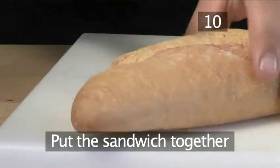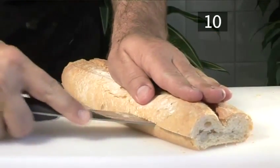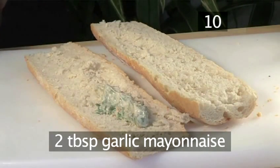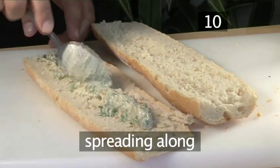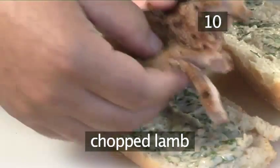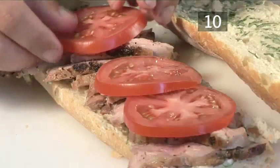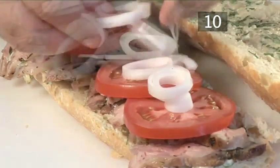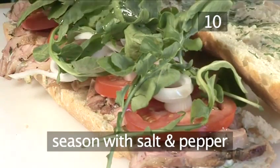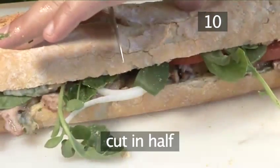Step 10. Put the sandwich together. Cut off both ends of the baguette, then cut down one side to open it up, ready to fill. Next, put two spoonfuls of the garlic mayonnaise onto one side of the baguette and spread it all along. Add the remaining mayonnaise to the other side. Arrange the chopped lamb along one half of the baguette. Add several slices of tomato, then some onion and watercress. Drizzle over some olive oil and finally season with salt and pepper. Close the sandwich up and cut in half.